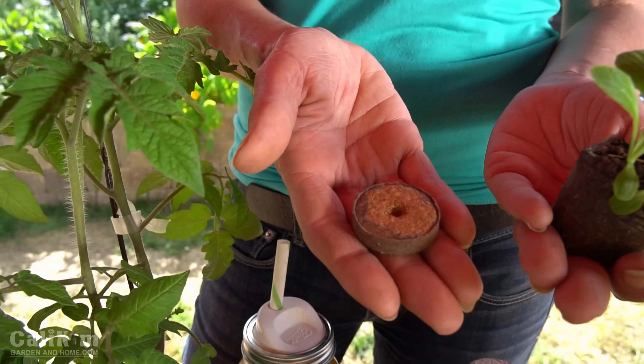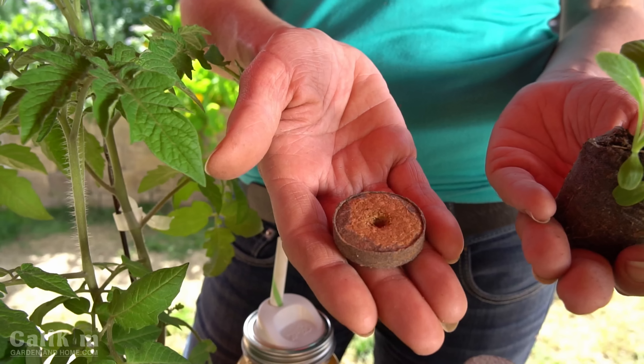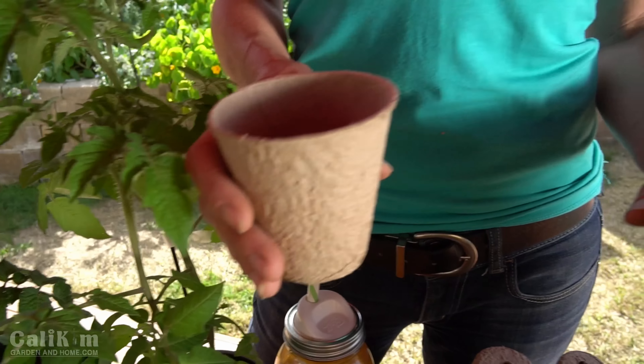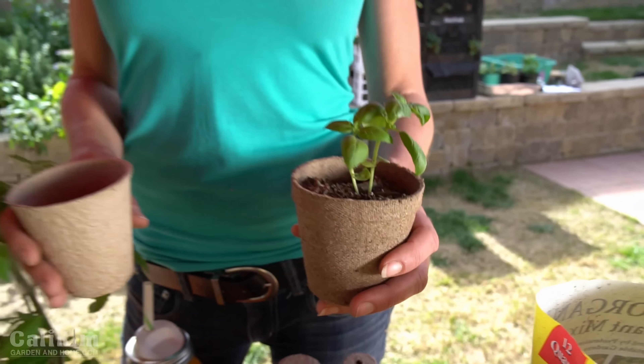Now that you have your seeds we need to get them planted. We're gonna do it two different ways. First off in pellets — we're going to start our seeds and it will grow into this. The second way is in a cup, where you add the soil, you add the seed, and you get this. It doesn't really matter which way you choose; it's really just a matter of preference, but I'm going to show you how to do both.